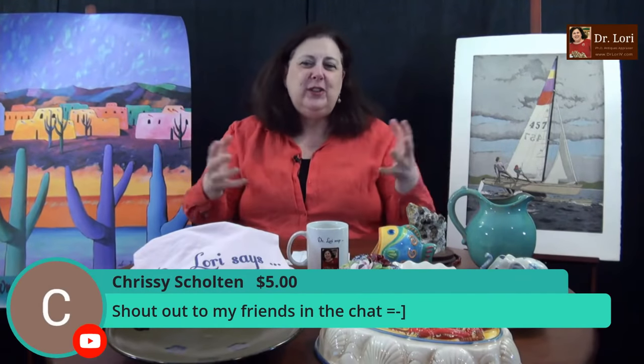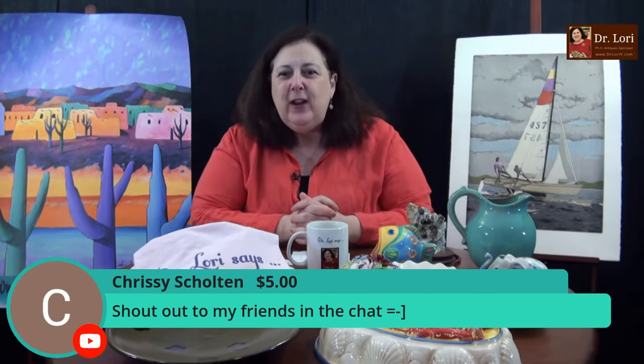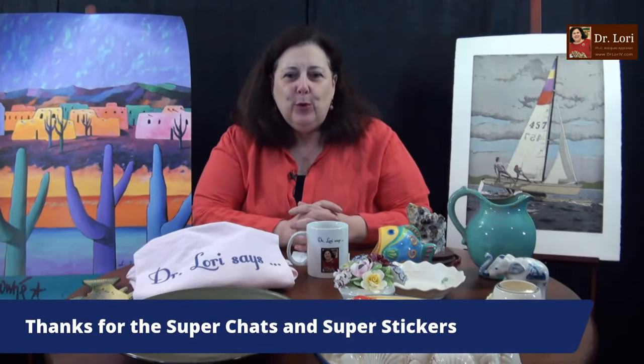That's Valerie — there's your testimonial. You can go everywhere else or you can stay right here and I'm going to show you how to make the money. This is Dr. Lori's Ask Dr. Lori Live. I love doing the live appraisals. Shout out to my friends in the chat. I appreciate very much the super chats and super stickers because you show me that you like what the channel's doing. I do all of these for free for you, so I appreciate your support.